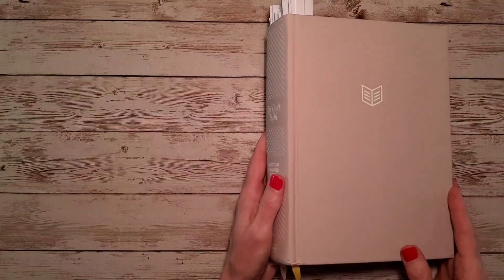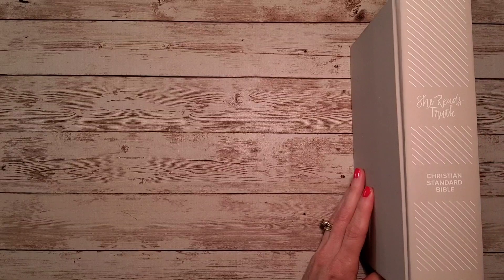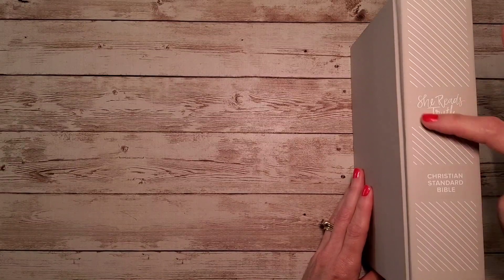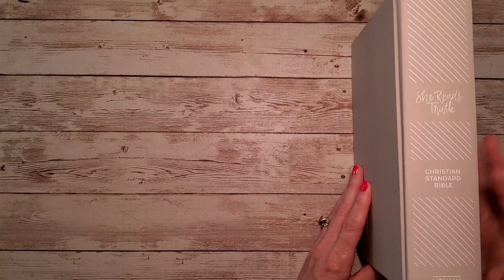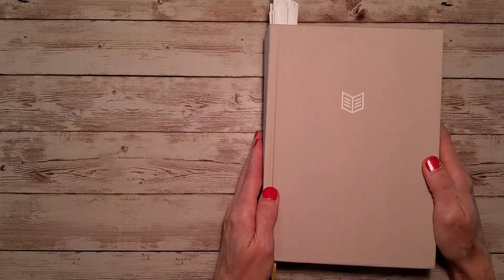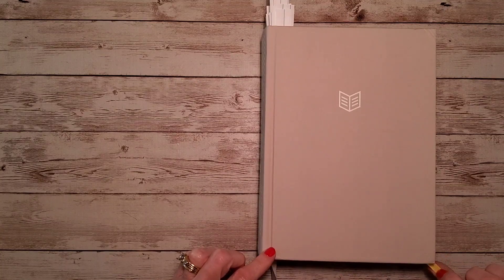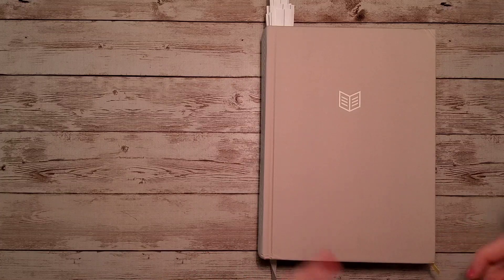This is a champagne color matte finish hardcover. The spine has a little artistic detail and a very pretty font of 'She Reads Truth.' This is the Christian Standard Bible, or CSB, published by Holman. The back cover is plain, and there are two ribbons — a yellow satin ribbon and a beige satin ribbon. These aren't super long, so you may want to add a longer ribbon. That's very easy to do.